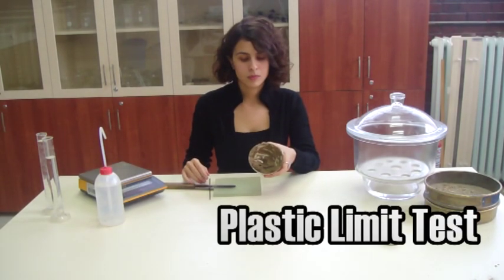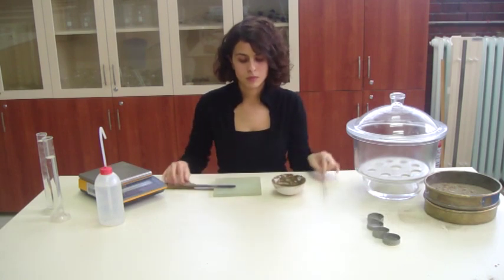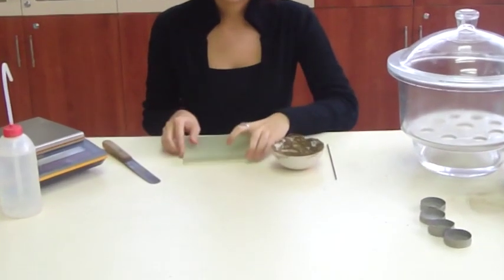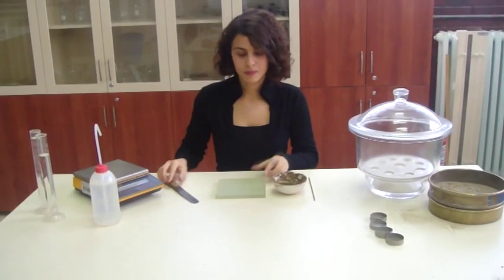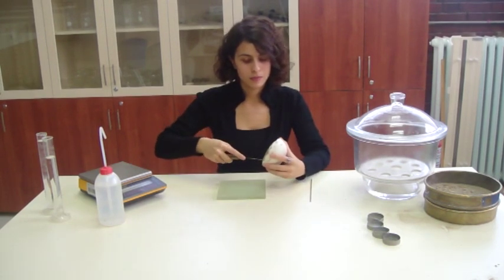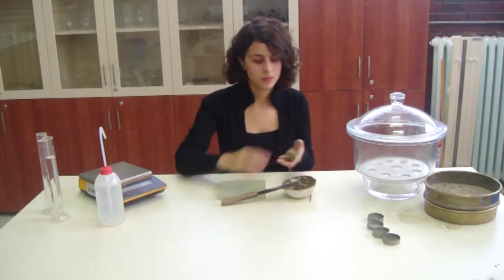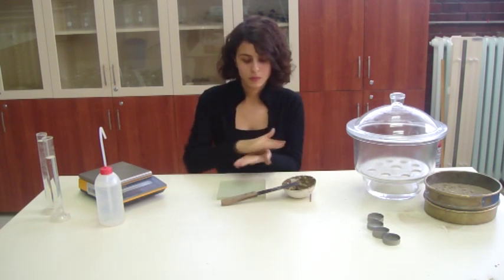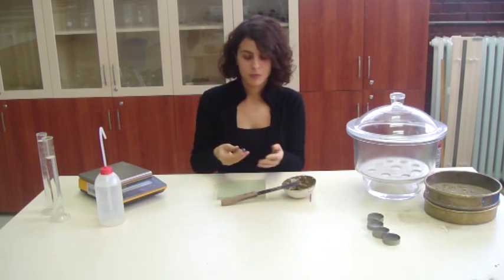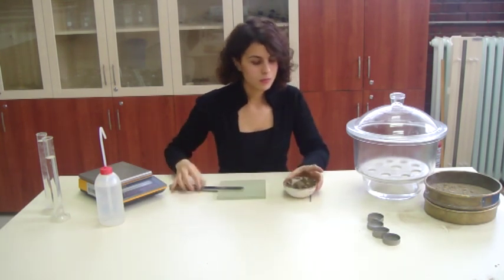In the second part of the test, the plastic limit will be determined. A 3 mm diameter bar and a glass plate will be used in the test. Take about 20 grams from the sample and form a ball. Place the sample in the desiccator.